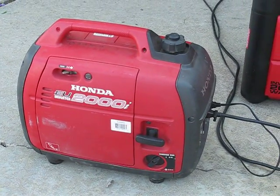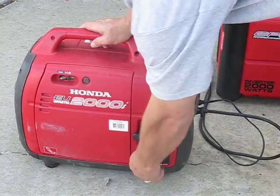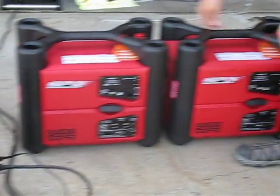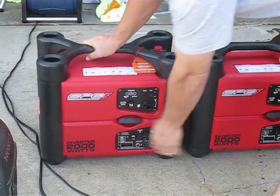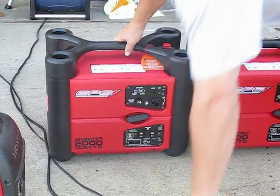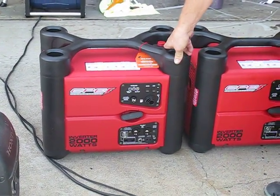It's a pretty heavy hit. Now I'll go ahead and turn the Honda off. I'll go ahead and start up one of the CPE generators here. Since I've had these running, I don't need to choke them at all. They were fairly easy to start in the beginning as well. Economy mode — this is pretty quiet.